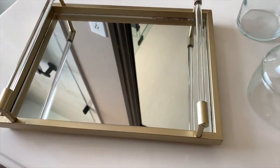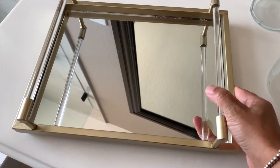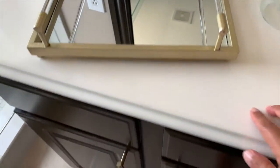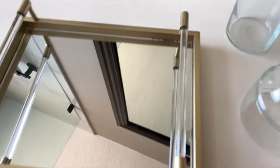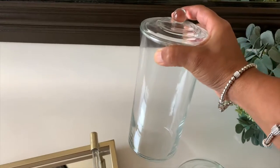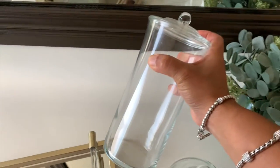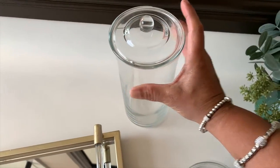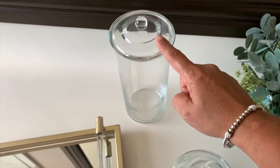These are the things I am going to use. First, this old tray — I bought it at Hobby Lobby for about $20. I bought it aged because it matches the hardware in my bathroom. Then we are going to use this glass jar, which was purchased at a resale store here in Cyprus. I love to buy these because you can put many different things in them.